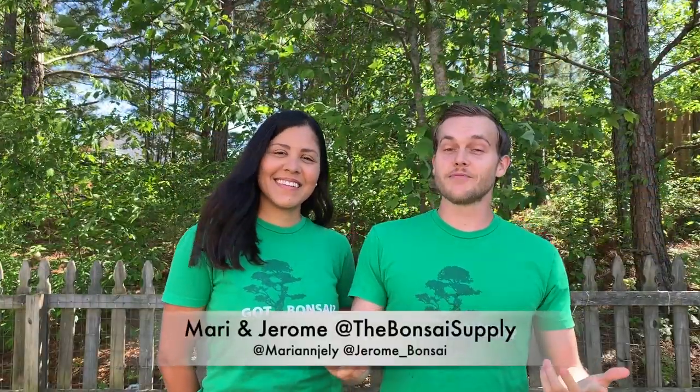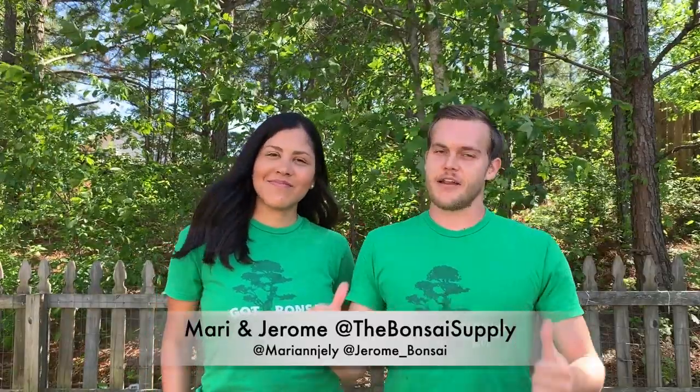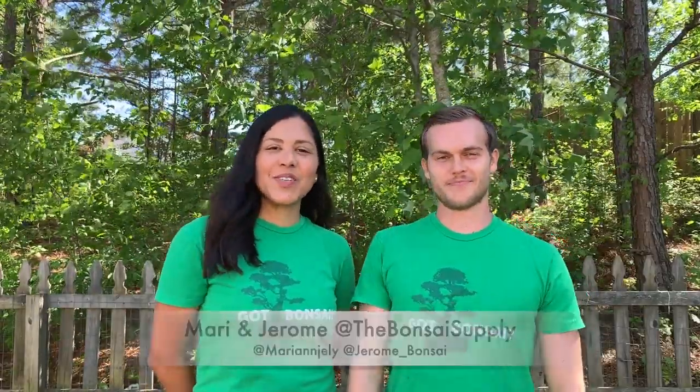What's up guys, welcome to this week's video of We Are The Bonsai Supply. This is Mari and I am Jerome. Today we're going to show you the live Q&A that we had a couple weeks ago with Ed Trau, Adam Levine, and Jerome. They talk about buttonwoods, desert roses, and jigs. So let's go and check it out.